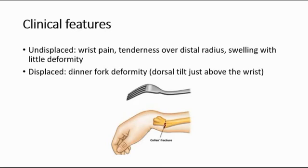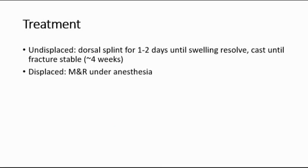For treatment of undisplaced fracture, you can do a dorsal splint for one to two days until the swelling resolves, and then put on a cast until the fracture is stable. Whereas for displaced fracture, you can do manipulation and reduction under anaesthesia.